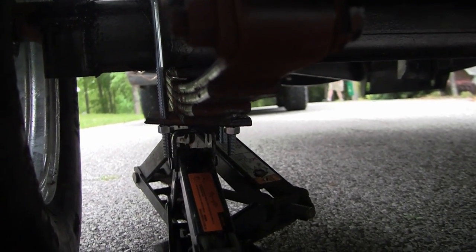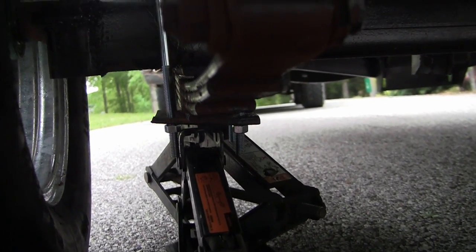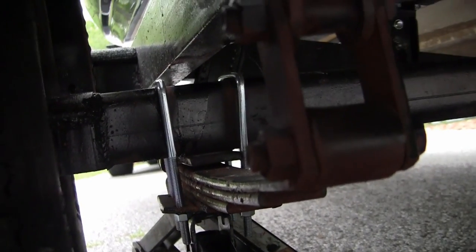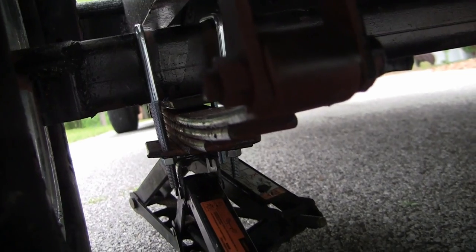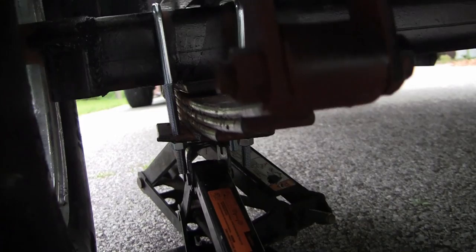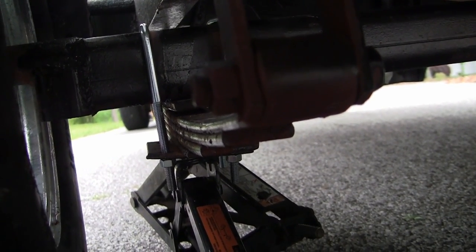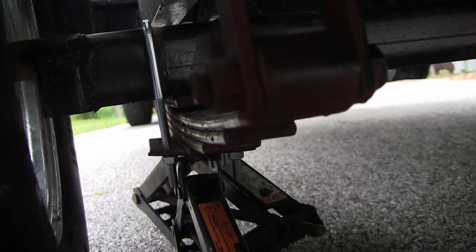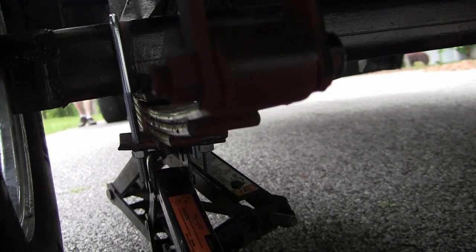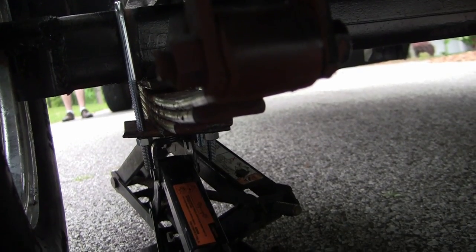I have the non-industrial-strength u-bolts on and you can see there's a little gap, so I'm going to jack it back up and tighten these down. I'm going to go very slow, and afterwards — probably tonight — I'll make a run to AutoZone and get the correct ones, or otherwise I'll have to wait till tomorrow for the marina.